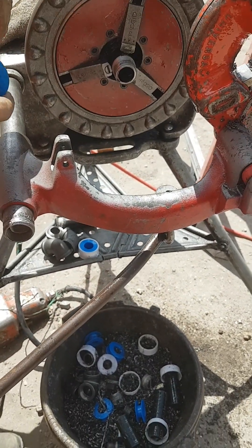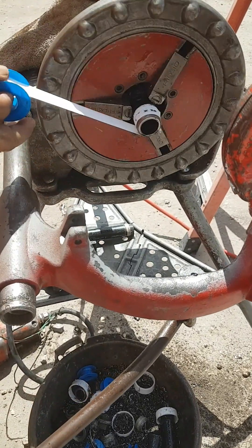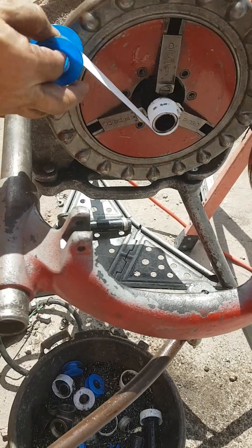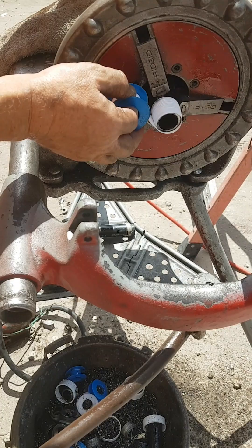Then the insulation — that means the Teflon tape — is rolled on the thread so there is no leak of water.